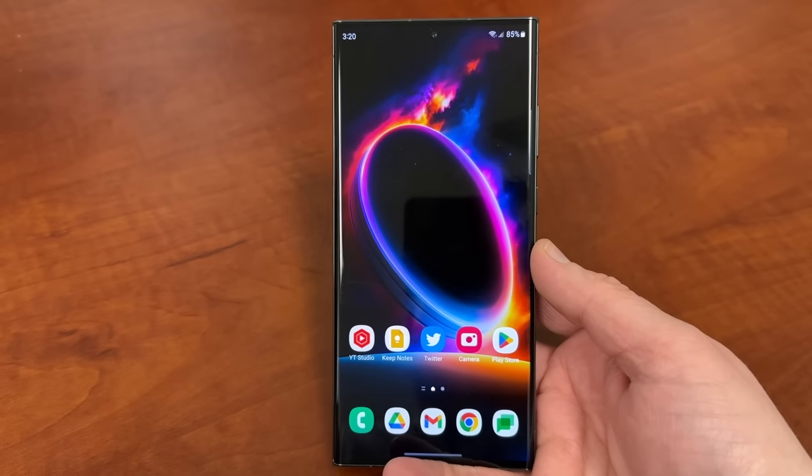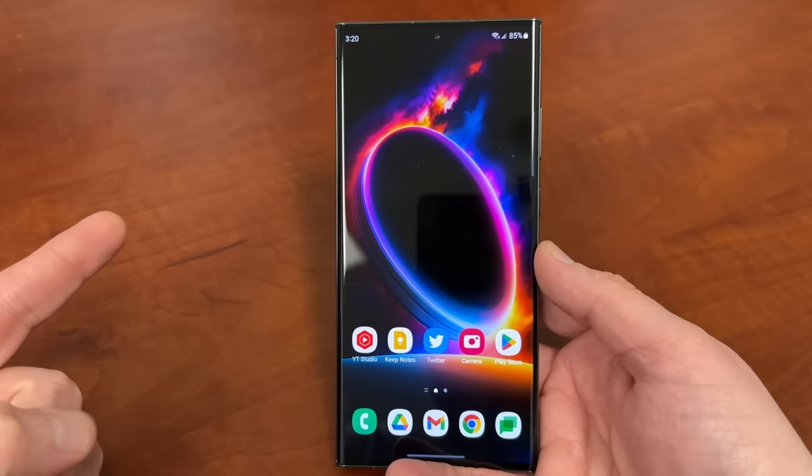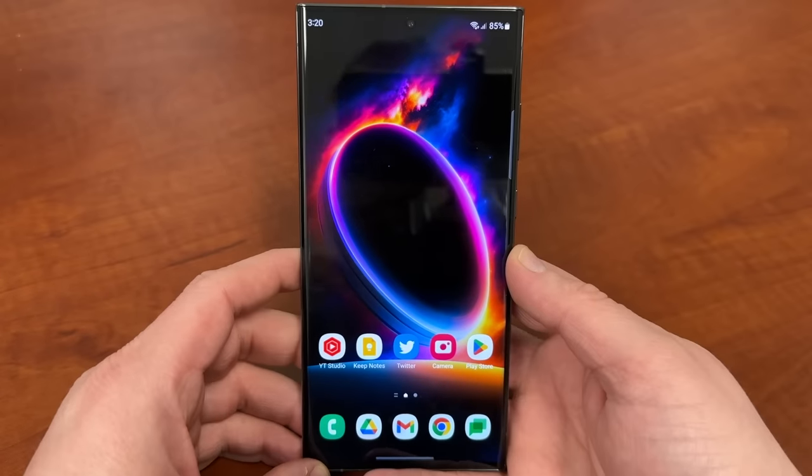If you guys haven't ordered your Galaxy S23 Ultra yet, check the link in the description. You can also get a free case in the mystery box if you order through my affiliate link — the directions are in the description and the pinned comment. But let's go ahead and get right into it today.